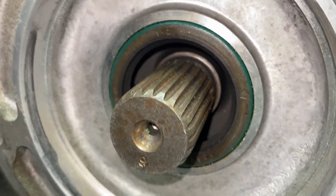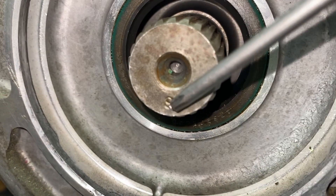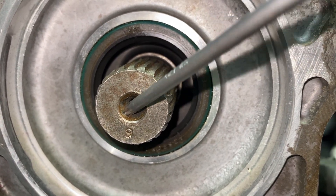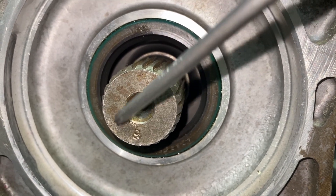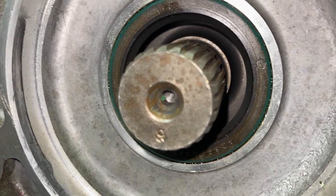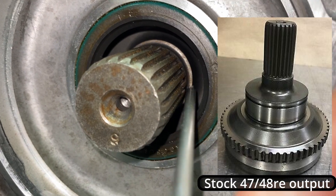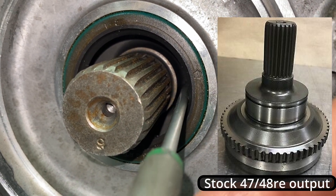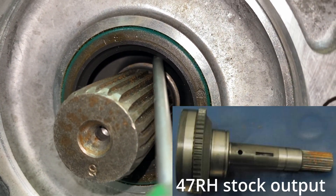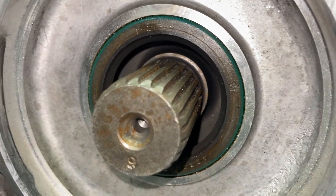Next up we're looking at the stock output shaft. A couple things to look at: numbering - this is a deep stamped single number. The inner radius shows some discoloration, but that's not as strong an identifier. Just the general machine quality. If you can see inside here, I can't say this is the same for all output shafts, but take note that it comes down and then has this sharp machined edge before it goes to the output. Now we're going to go look at the billet one next.